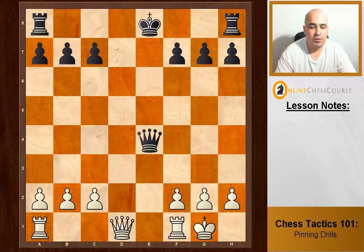Okay guys, it's time for some drills. We're going to start going through some puzzles — they're all pins, and you're going to call out what the move is, whether it's a relative pin or absolute pin.